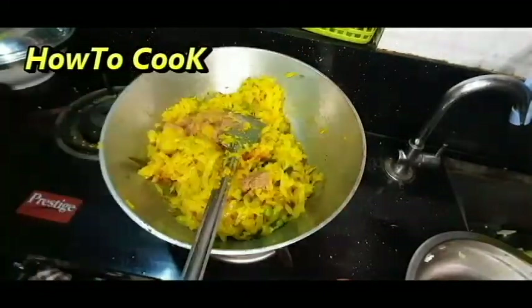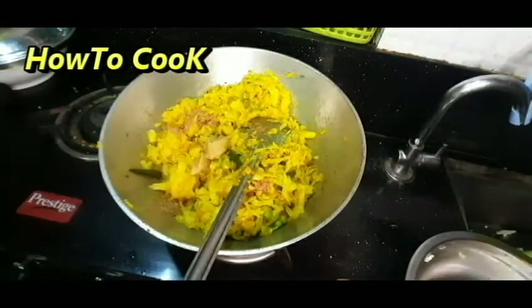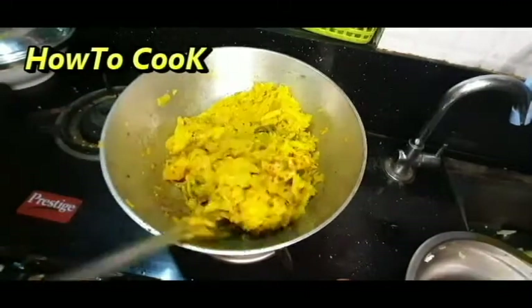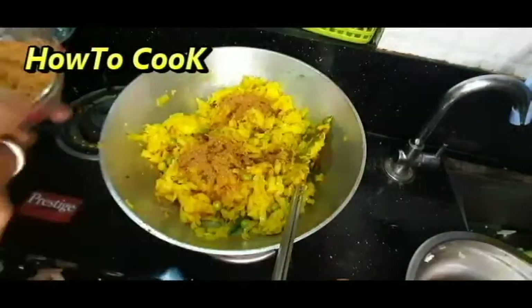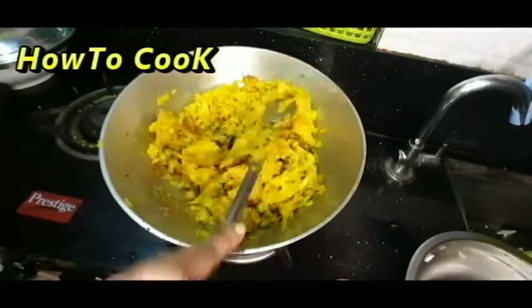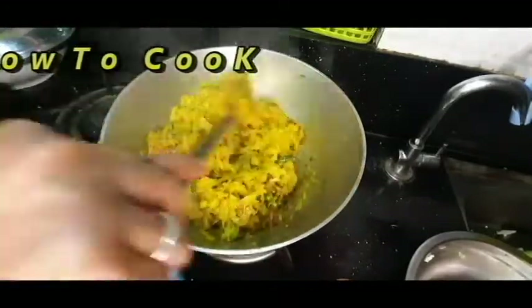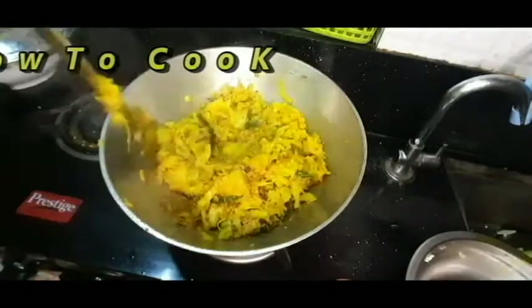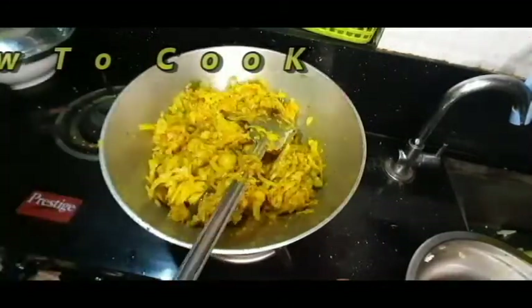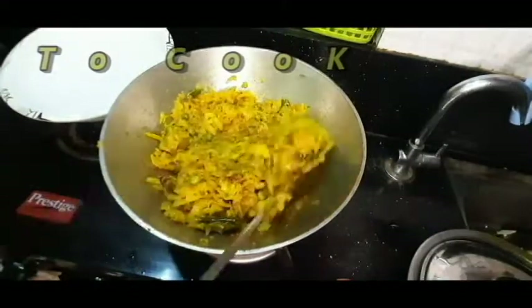But it has been done. I am going to show you how to make the meat.